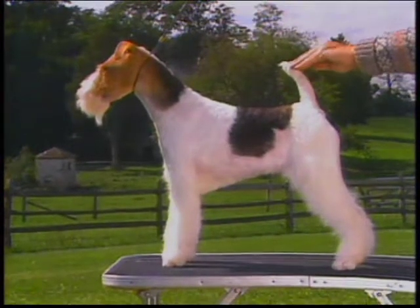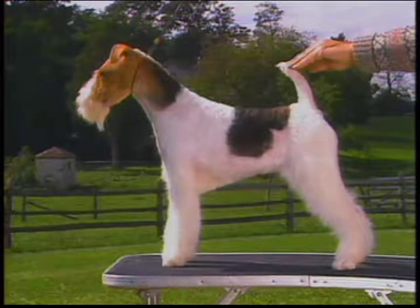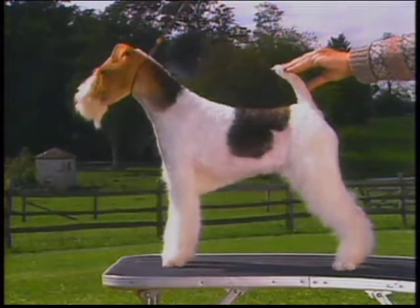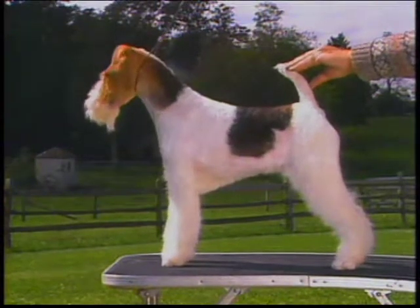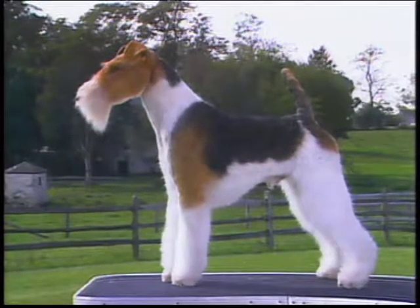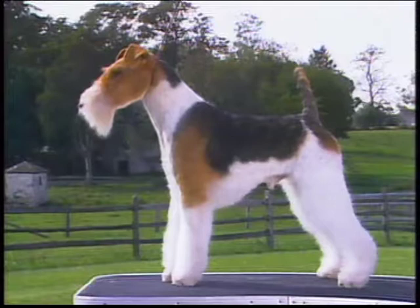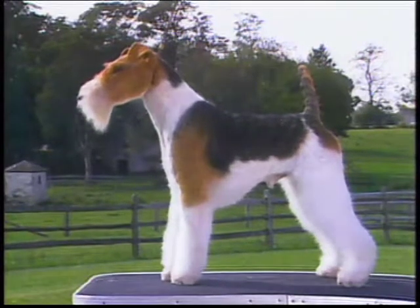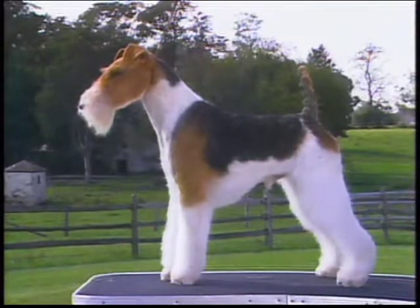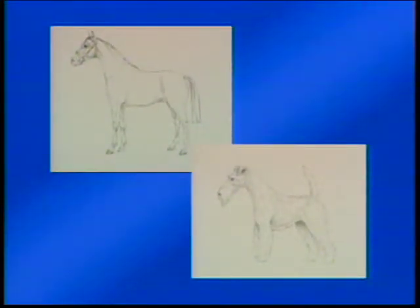The neck should be clean, muscular, and of fair length. You can see here how it curves gracefully to the shoulders, fitting smoothly with no break or dent at the meeting point. Short necks or U-necks are undesirable. Shoulders are well laid back, as nearly as possible at 45 degrees. In this side view, you can see how the shoulders are long and slope obliquely backwards from their points to the withers. This well laid back shoulder gives the Wire Fox Terrier his long forehand, essential for a dog that must go to ground. The standard states he should stand like a cleverly made hunter, covering a lot of ground, yet with a short back.